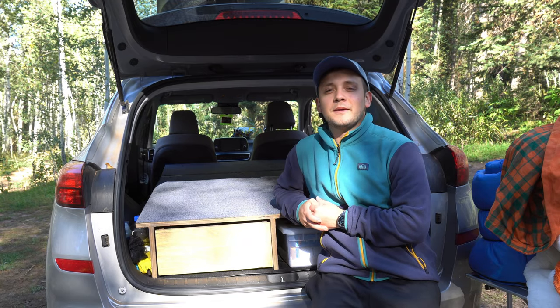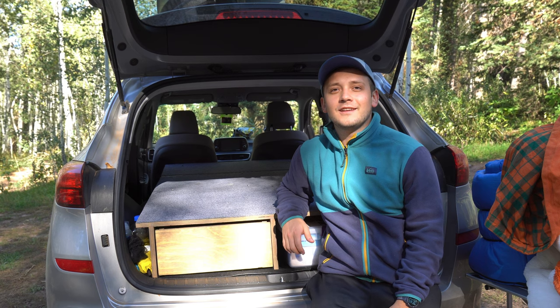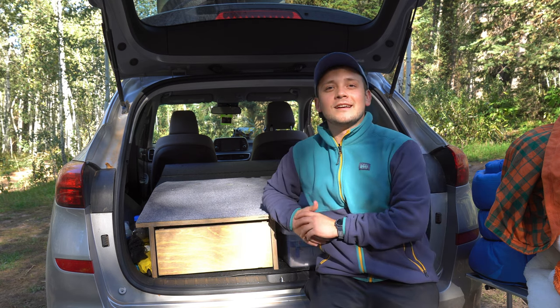The only thing left to do now is just to put the mattress on this and set it up for sleeping. I hope you guys enjoyed a quick look into the functionality of how my bed platform folds up into the trunk and then sets up into an area that we can sleep on. Thanks as always for watching the videos. I'll catch you guys in the next one.